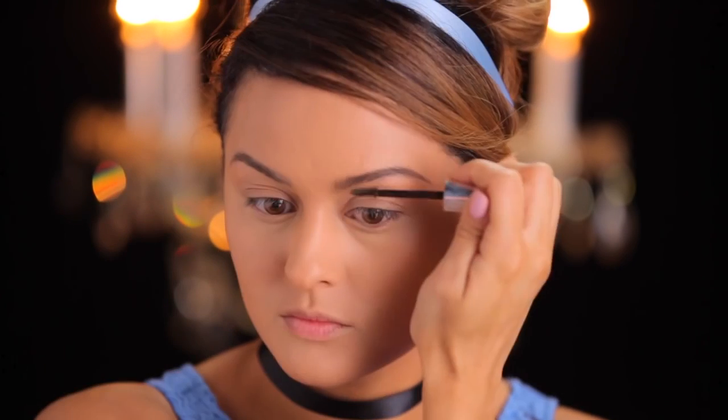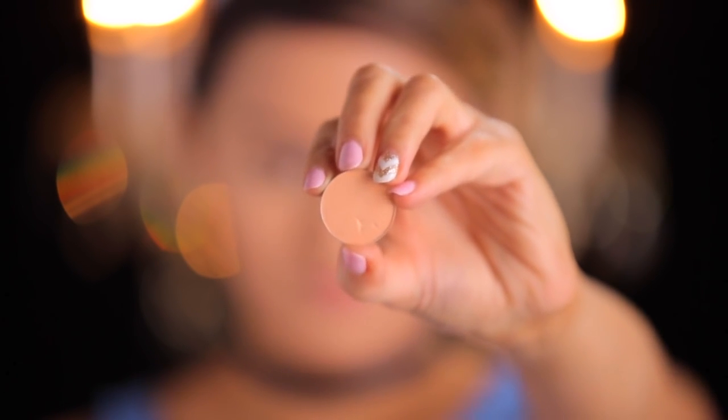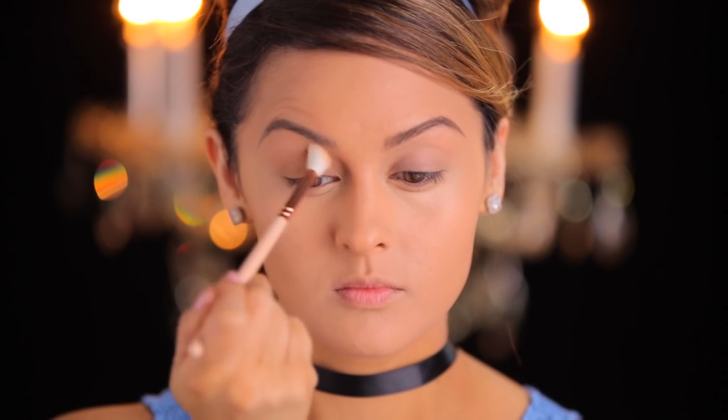I tend to have a little bit of a droopy brow syndrome, so I'm just trying to fix that. Then with Makeup Geek's Peach Smoothie, I'm using this as a base and going from the lid all the way to the brow bone, just so that you have a nice smooth even base.